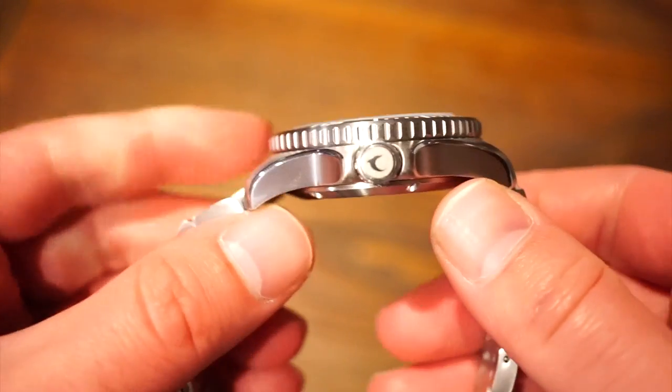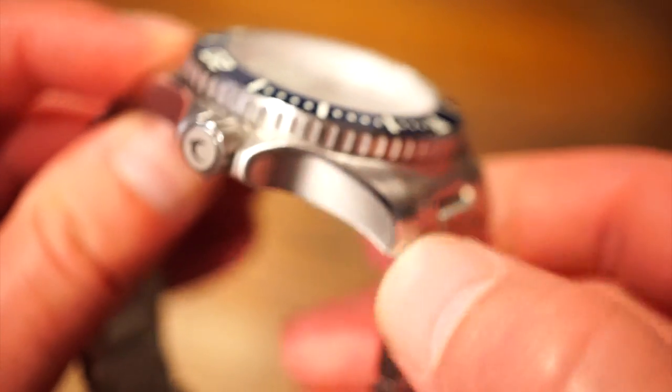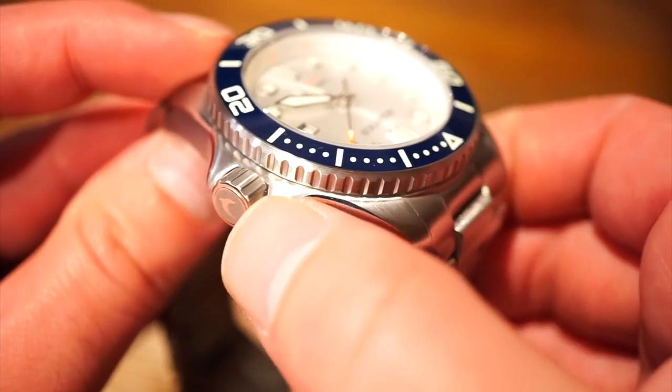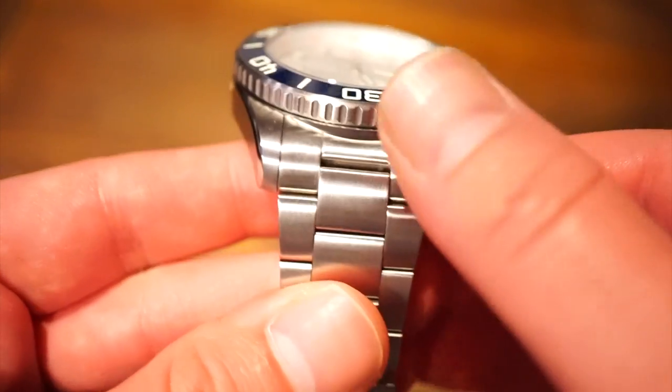Heading to the crown, we get that typical Aquatico dolphin logo. As you can see, it's pretty neat. We also get some nice chamfered edges, which are polished going all the way to the crown guards — a nice little detail. Everything looks pretty neat; I have no issues there.